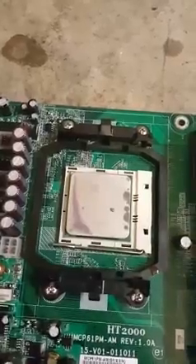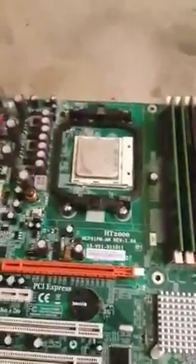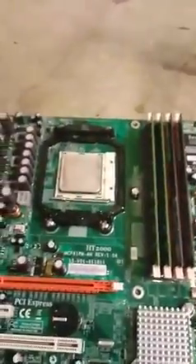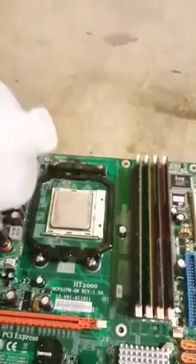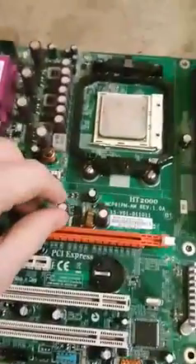It's filthy actually, so we're going to go ahead and clean this off. We're just going to pour our isopropyl alcohol on there just like that. We're going to overclock the RAM too, so might as well put some there.